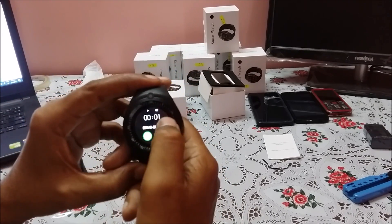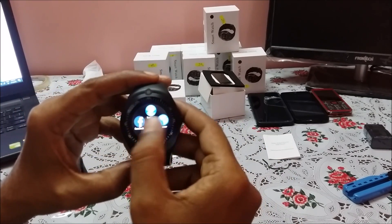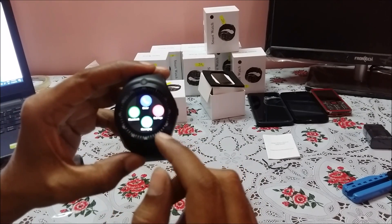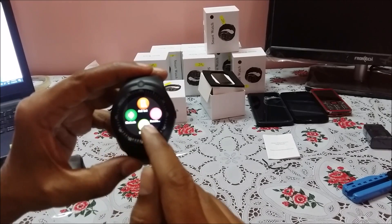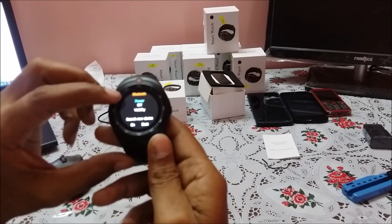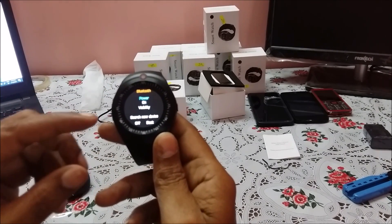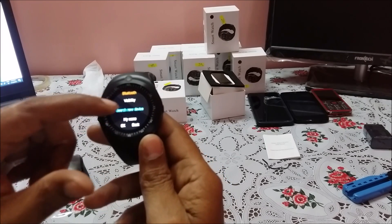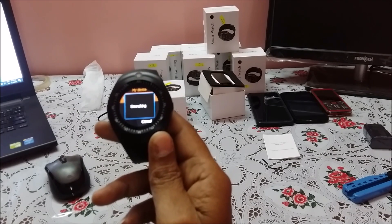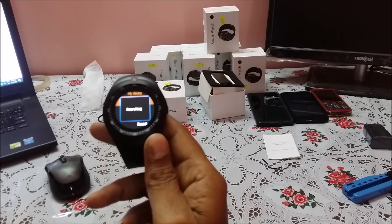First, we need to enable Bluetooth. If you swipe left or right, the menu icons appear in the smartwatch. Here is a Bluetooth symbol — let me switch it on. It says power off; I am switching it on. It now says 'search new device.'